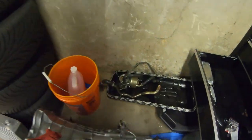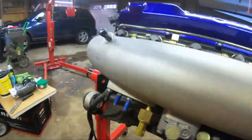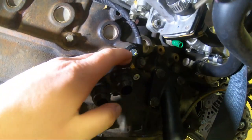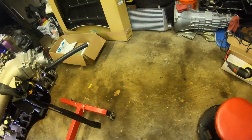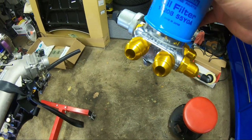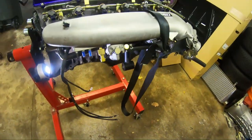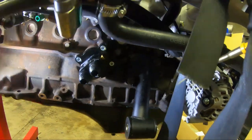On the intake side, we ditched the oil warmer — this whole spiderweb mess — and we got a Ross Performance oil block adapter. These are -12 lines that go out to our Greddy oil filter relocation. We'll have two lines going out from that to an oil cooler, so I'll have to run lines from there to the oil cooler.